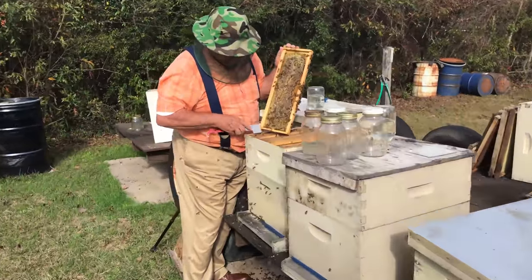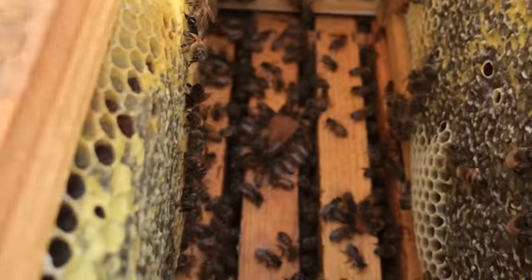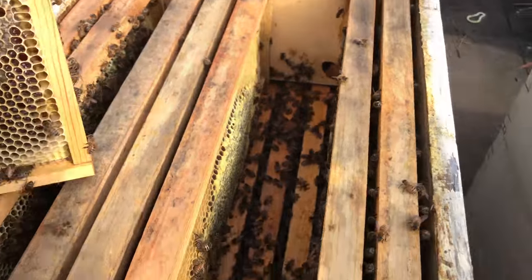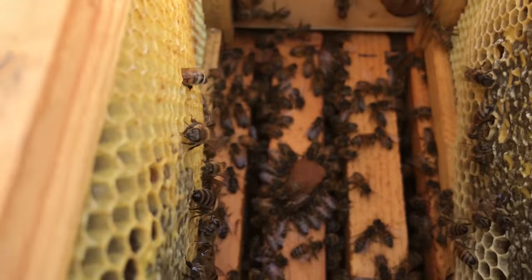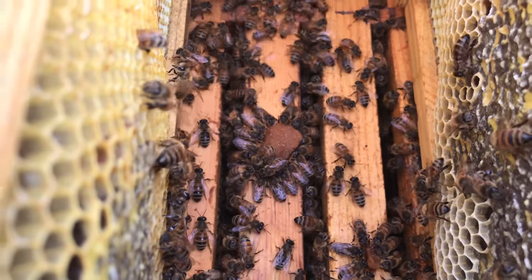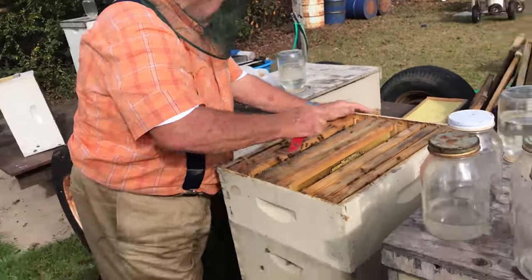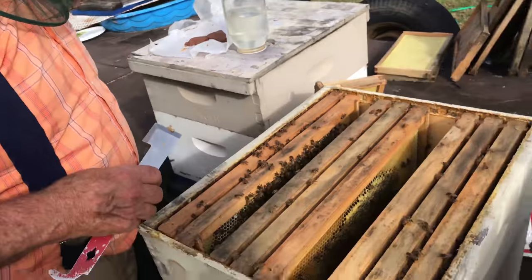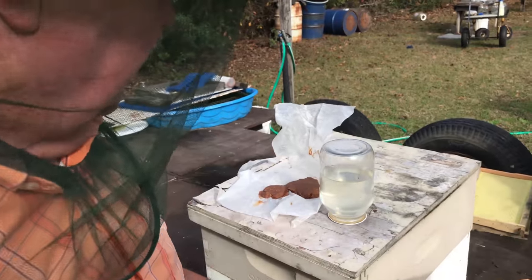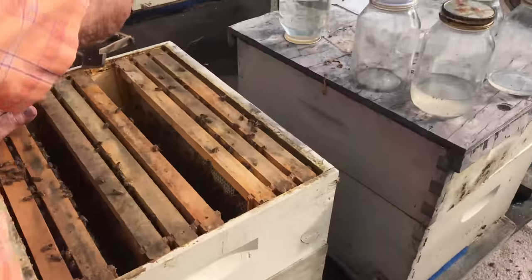The hive is full of honey. There's one little bitty piece of pollen right there and the bees are all around it. I split one patty between three hives and that's all that's left from yesterday. About that much in each one of them — they took it down in a day.